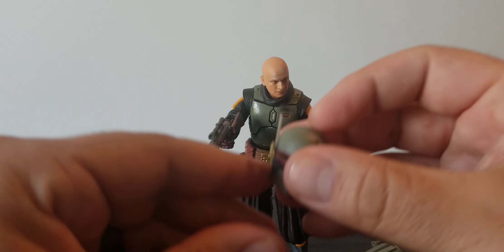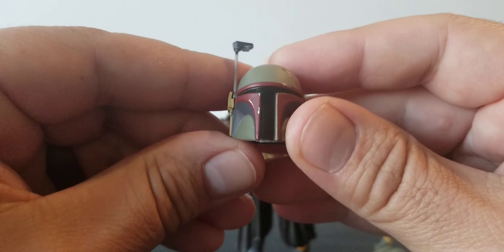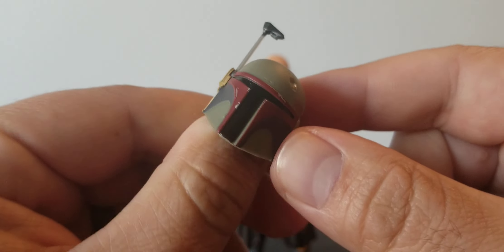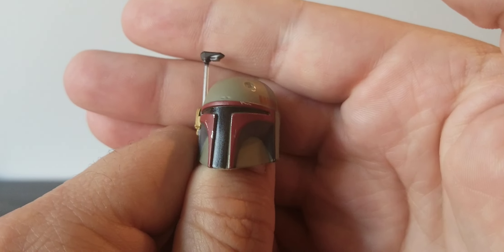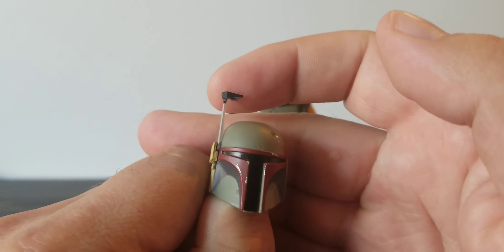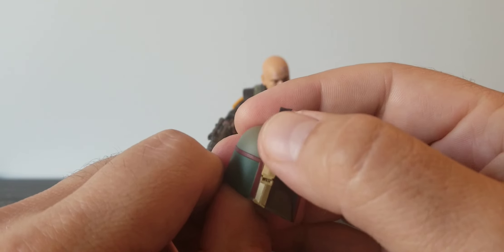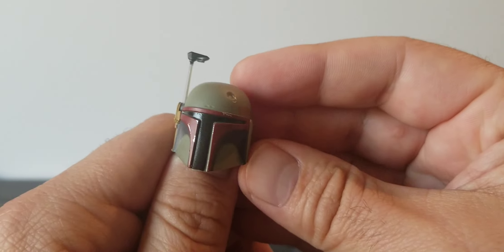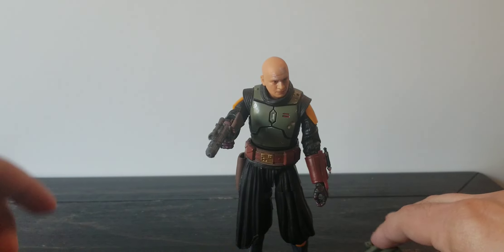The helmet looks pretty solid. I don't have too many complaints with it — the paint is done up pretty good. He doesn't have a lot of damage or weathering in Book of Boba Fett yet, so I don't expect a lot of that. The rangefinder does move up and down, but this piece of plastic is fragile, so be careful. Overall the helmet looks really good — no real complaints there.